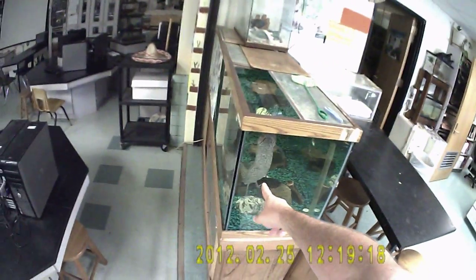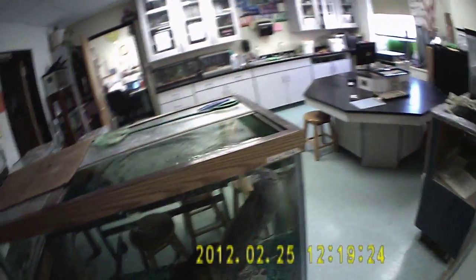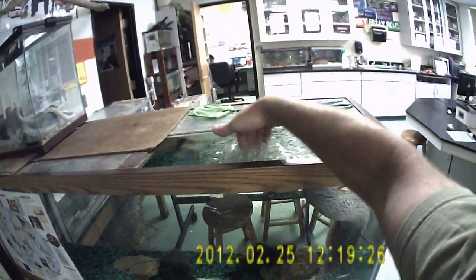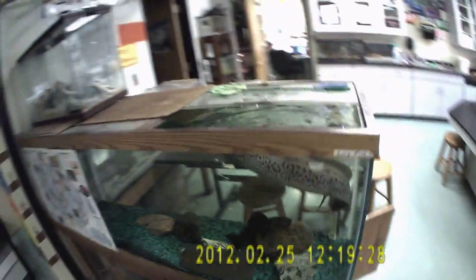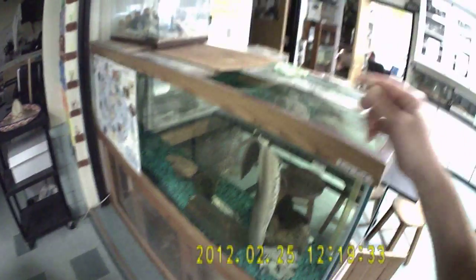Notice the lungfish comes over and begs, just like a dog, because he's learned that we feed him over here. So if he's not over here, a lot of times I'll do this, and that'll call him over. And he just tried to take a bite from the surface of the water even though there was nothing there when I did that.